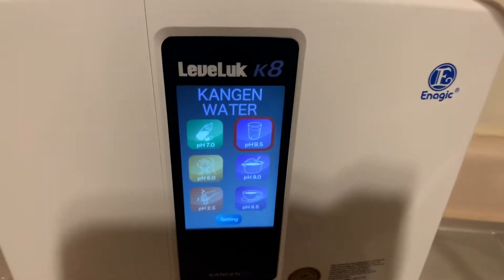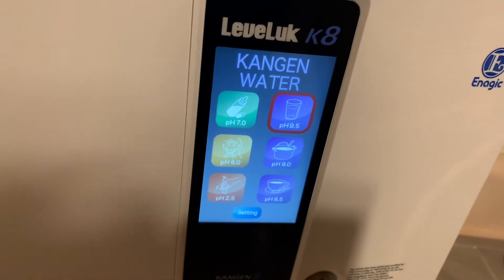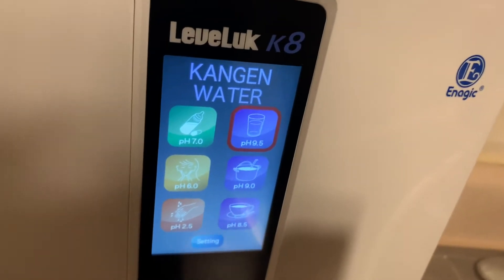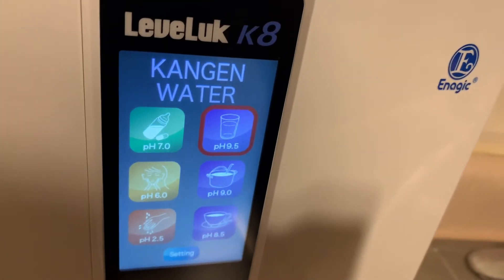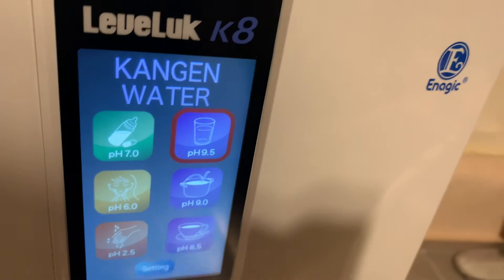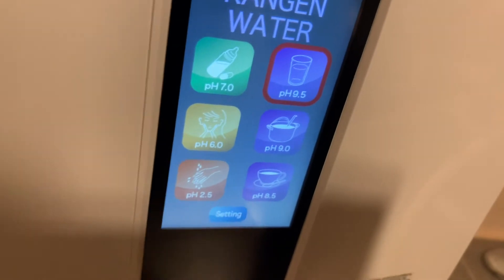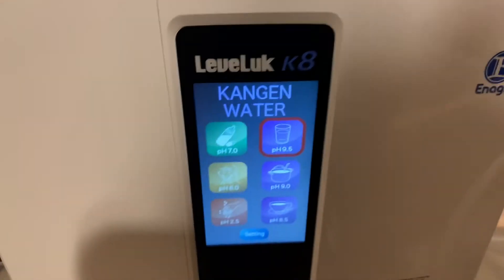All right, so now this is what I'm drinking — this is what I invested in for my health. Pretty much what this machine does is filter out all the bad chemicals. Then it runs the water through eight plates, and right before it hits the plates electricity splits the water into two — the acidic water goes out the bottom and the alkalized water keeps going through the eight plates, which puts hydrogen back in the water. You can Google Scholar exactly what hydrogen does for the body.